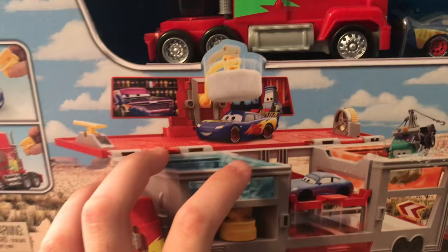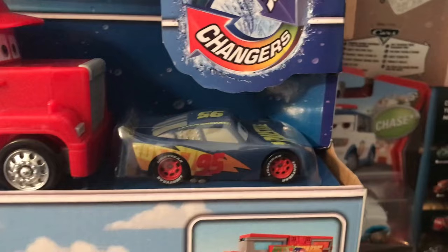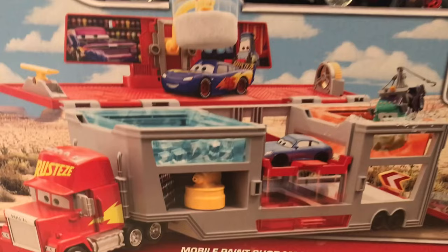You guys know that I love color changers playsets — I always pick them up. One of the main reasons is because they always include exclusive releases, and of course this set is no different, giving us our first ever color changer of Rusty's Racing Center McQueen. In the past few years I think they've really been knocking it out of the park with all the different color changer sets, and this is certainly no exception.